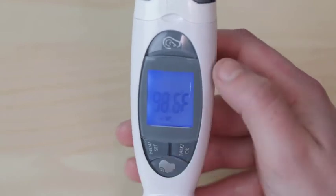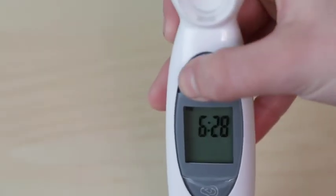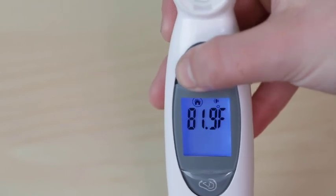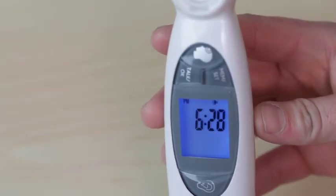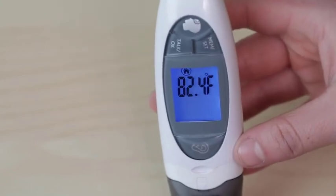To exit the memory mode, press the ear and forehead buttons simultaneously. To disable the talking function or change the language, press and hold the talk OK button for two seconds. The device will beep and display the next voice option. Continue doing this until you land on your preferred language, or stop on the screen with two dashes if you would like to turn the voice prompt off.